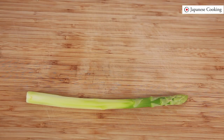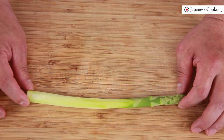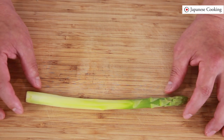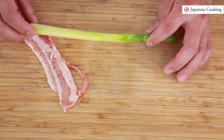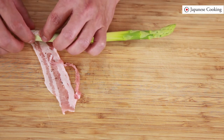After 10 minutes, wrap the asparagus in meat. Today's asparagus is a little thick so wrap it individually, but if it's thin you can wrap a couple of asparagus together. It is also delicious to wrap asparagus with other vegetables. Wrap the asparagus starting from the bottom.